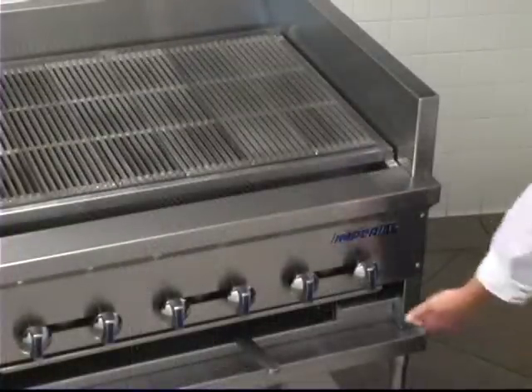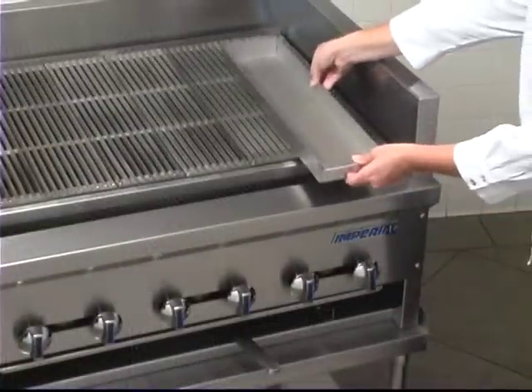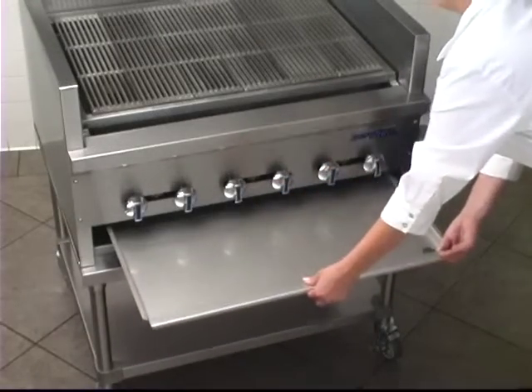No matter what's cooking, the removable stainless steel grease can is a real plus — just take it out to empty it. The full width drip pan is just as easy to remove and clean.